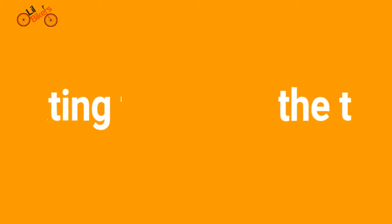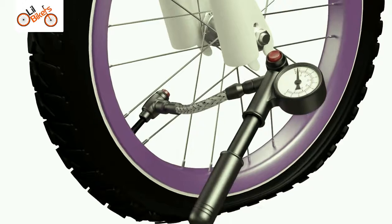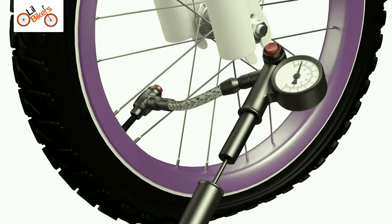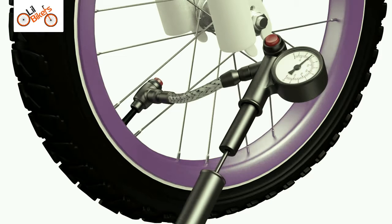Inflating the tires. Use a pump to inflate the tires. Check the tires are inflated to the correct pressure. The recommended pressure will be located on the wall of the tire.